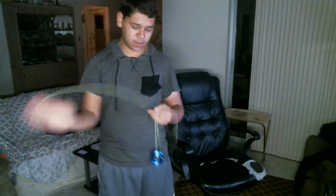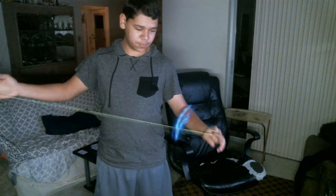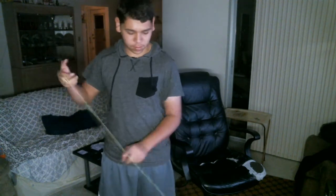Hey guys, it's Blake, and today I'm going to be showing you a trick tutorial. The trick looks like this — I'm not too sure I'm going to name it yet, but yeah, the trick is going to be this.